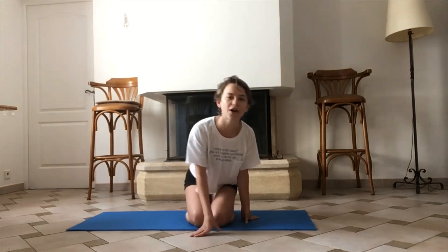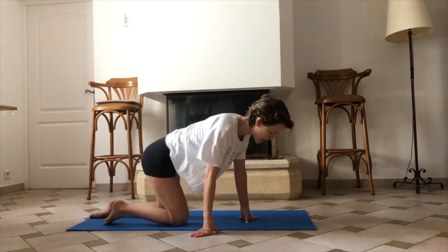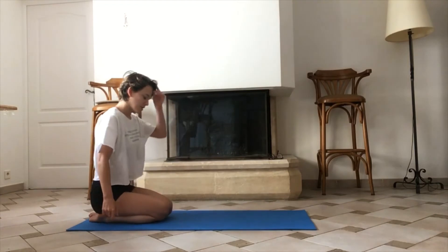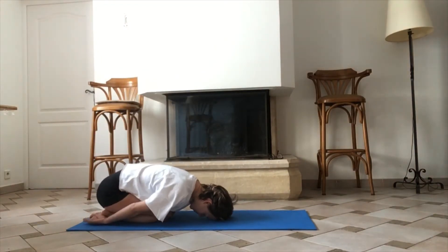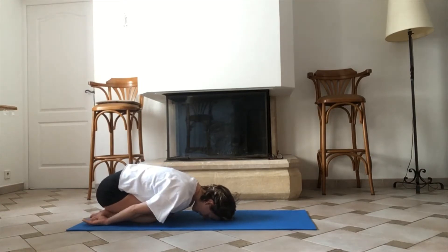To start, we're gonna go into a narrow child's pose. So for that, you're just gonna bring your feet together, your knees together, and just bring your head on the mat, your arms by your side. And we're just gonna breathe in and out through your nose, focusing our attention on our mat.